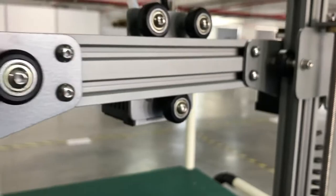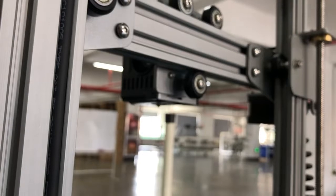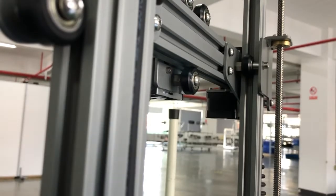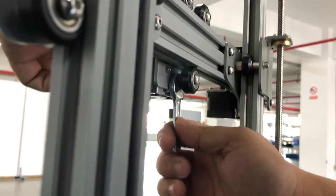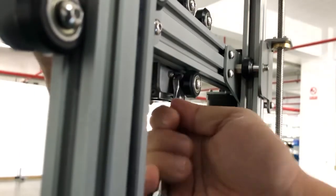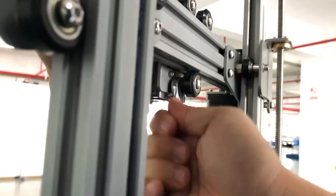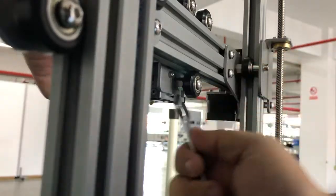Let me do this for you so you can check. You can see currently it's very loose. In your kit bag you have this wrench, which I'll use to tighten it.